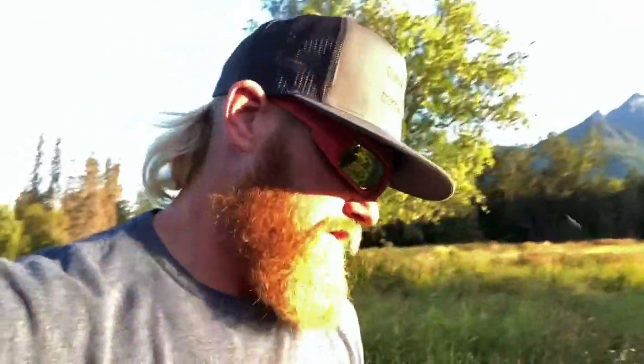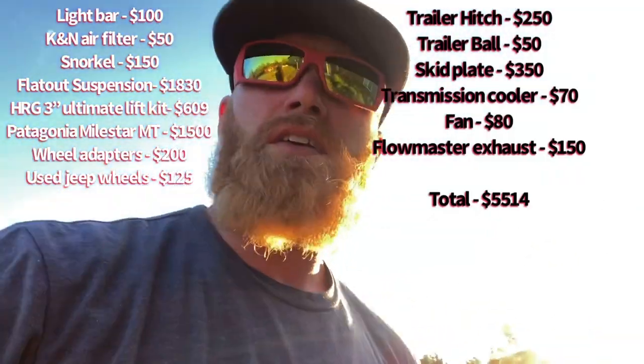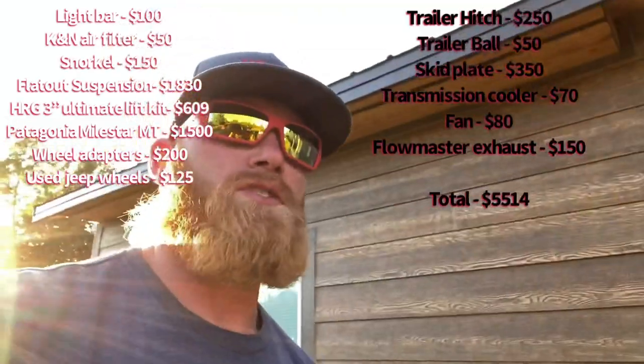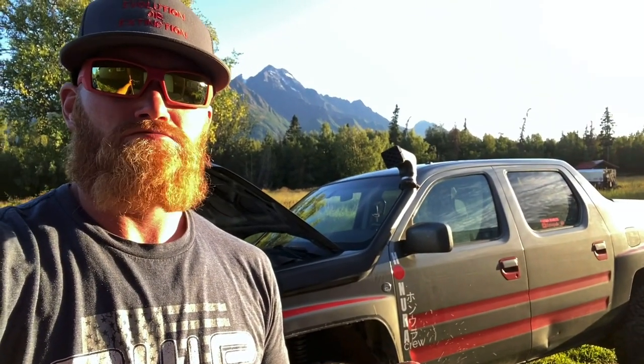Not much has actually been done to this truck. I think it's very deceptive to people because there is a lift and bigger tires on it and a snorkel. These vehicles are very capable machines, and the best thing about it is that it's virtually stock. Just a lift, bigger tires, and a snorkel, and you'd be able to do everything I've been doing in my videos. Don't be afraid to make adjustments to your vehicle — it rides the same. With the flat-out suspension, I think it rides better; it rides significantly better than the stock struts.